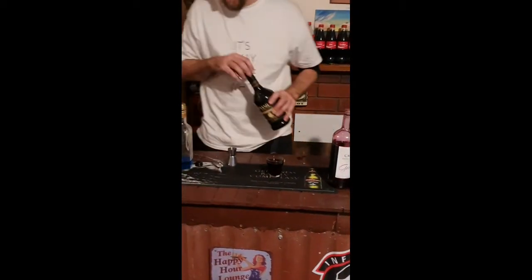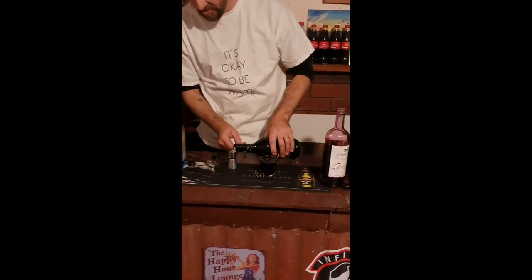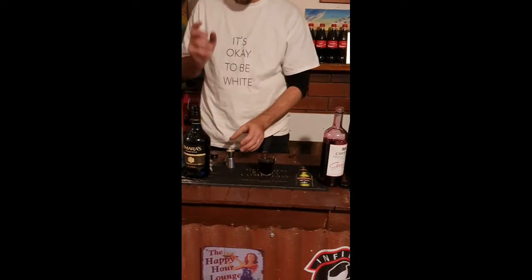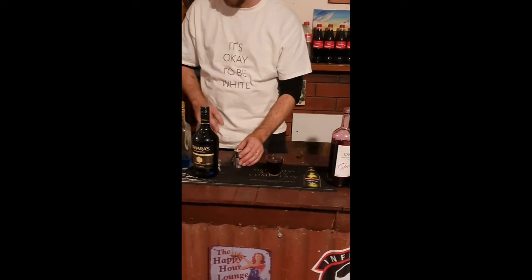And finally, the cheap-ass Baileys. So if it was proper Baileys, you'd layer this and it'd sit right across the top — it'd be the top one, so when you drink it that's the first thing you taste. But because it's not, the density's different, so it sort of drops down a layer or two.